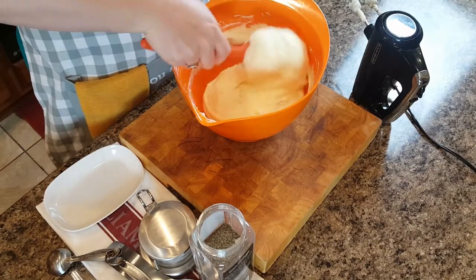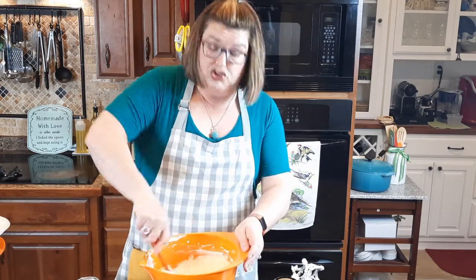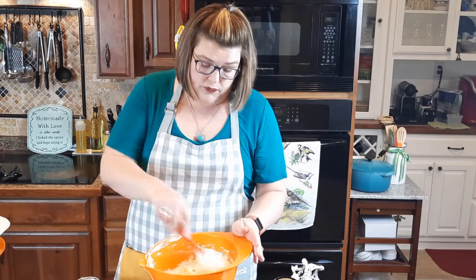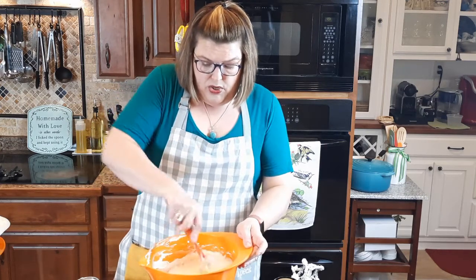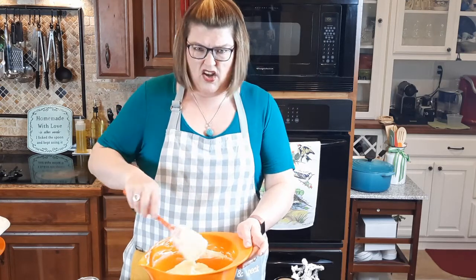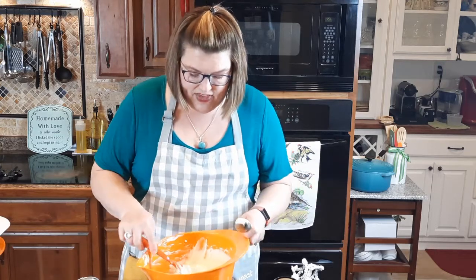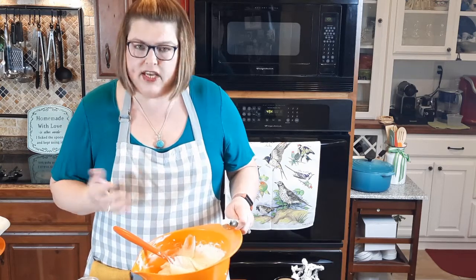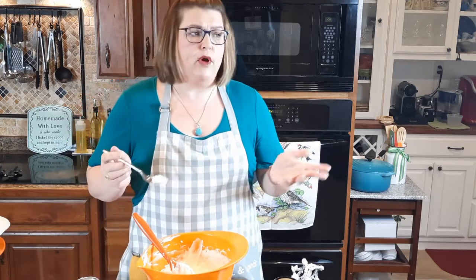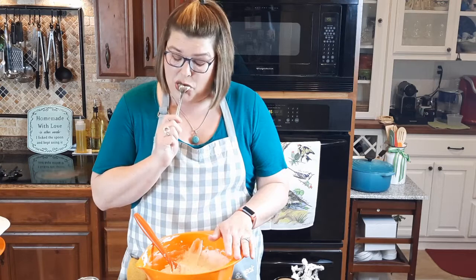Now if you find that you've thinned them out too much, that is totally forgivable and fixable — but you've got to have a box of instant mashed potatoes in the house for that problem. Yes, I have instant mashed potatoes in my pantry. I'm not above using them, but I prefer homemade. Alright, I'm going to taste them — oh, you can see they've got some lumps in there and I like that. That's just a sign of a good homemade mashed potato. That cream cheese is just lovely in it, I ain't lying.